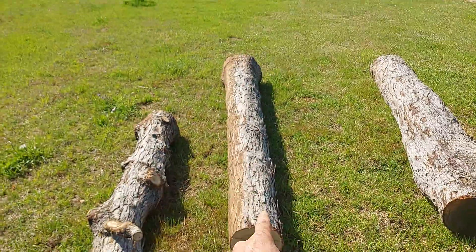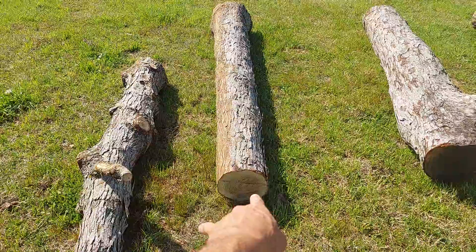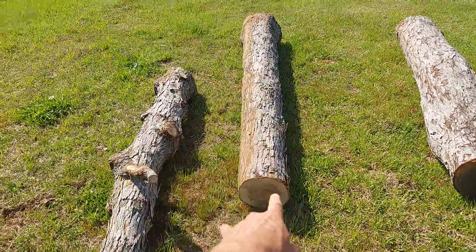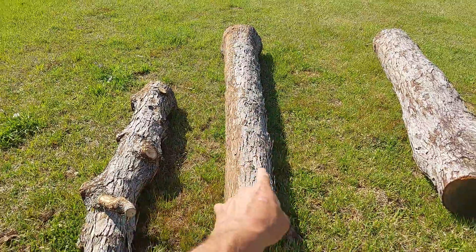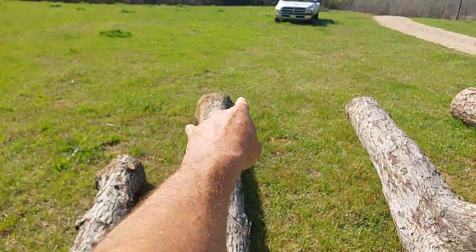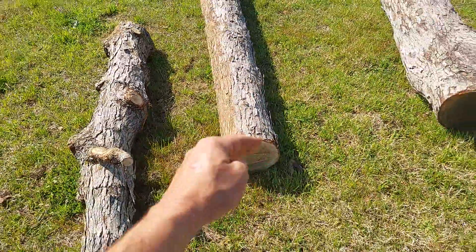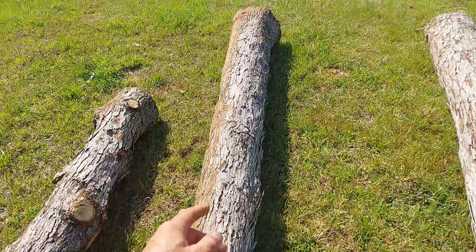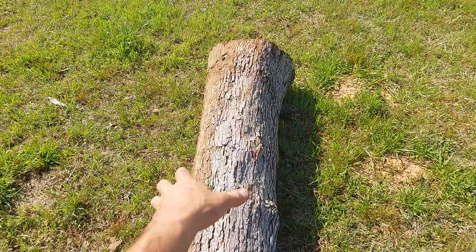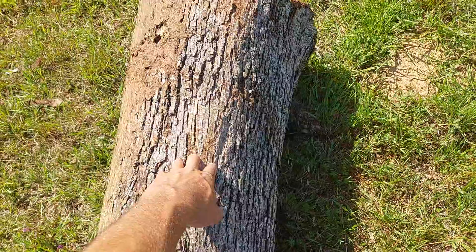I've got nearly a 12-inch bulge at the end, maybe a little more. I'll probably get two-by-eights or two-by-sixes out of the main part of the log. Anyway, I cut this log at about nine-and-a-half feet so I can trim it to eight-foot-four — just a little longer than eight feet — and I'll have a little more than a foot to cut off.